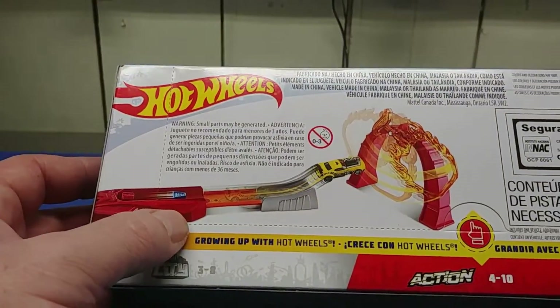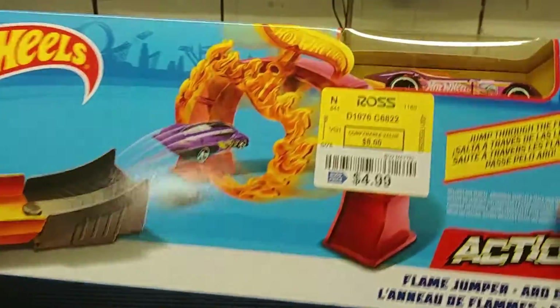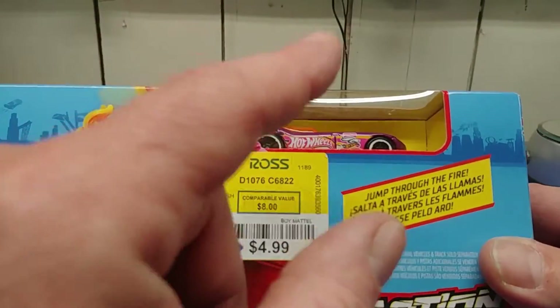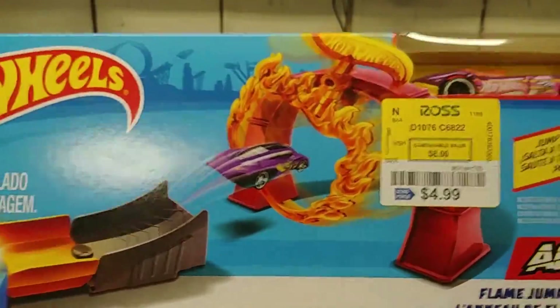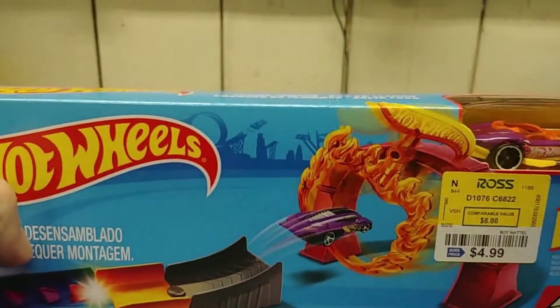We're going to open this up and see how it works. I actually had the car in my hand yesterday on a carded blister pack and left it, then found this play set later and thought, for four dollars and 99 cents, why not? Something to review and something to play with. Let's get it out of the package and have a closer look.